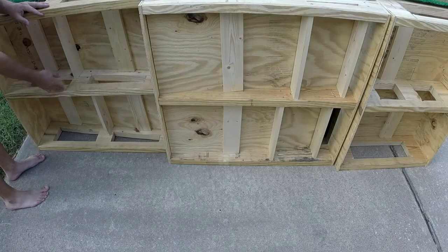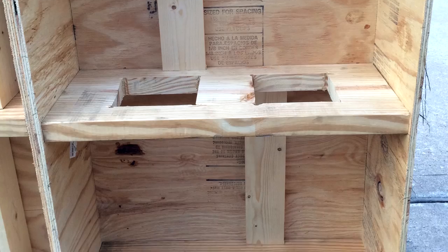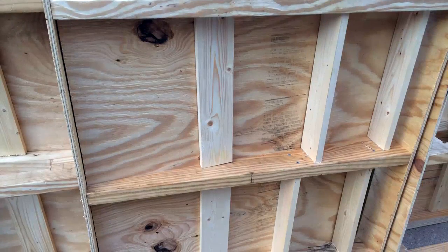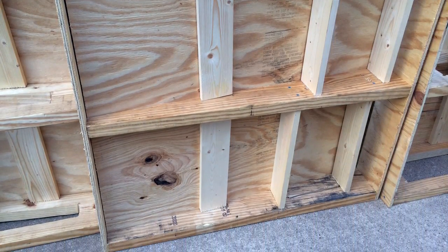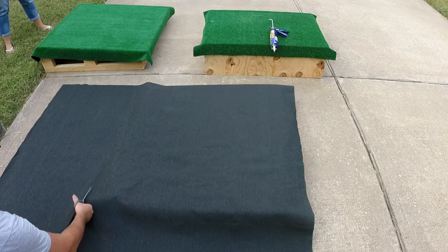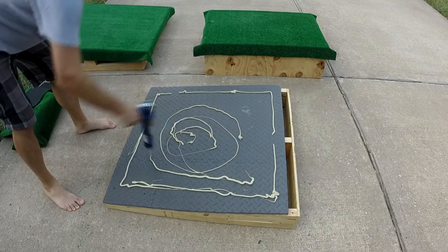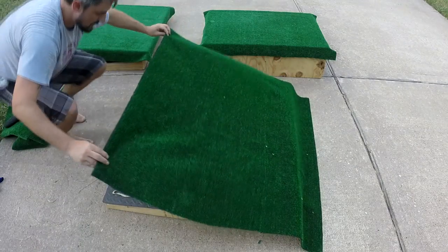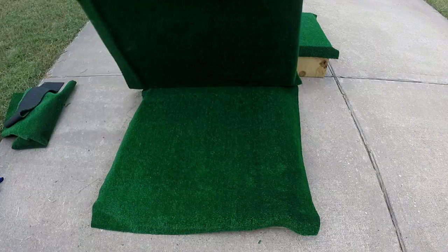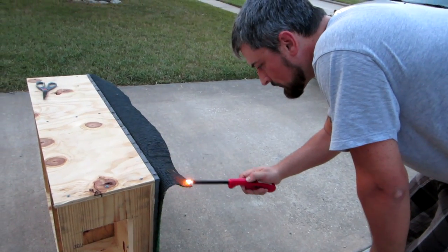Here you can see how each section looks from below, with multiple supports beneath each section. With all of the exercise mats secured with liquid nails, it was now time to cut the turf and secure it with more liquid nails as shown here. I went ahead and allowed the mound's own weight to disperse the liquid nails by stacking each section.